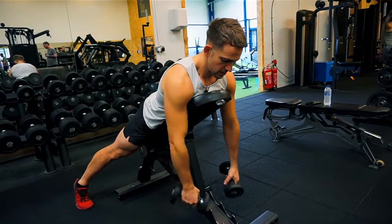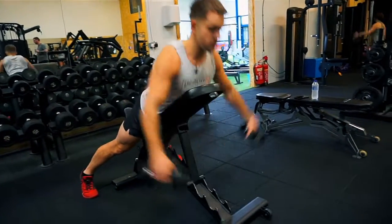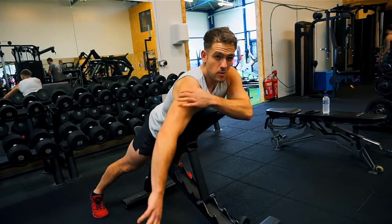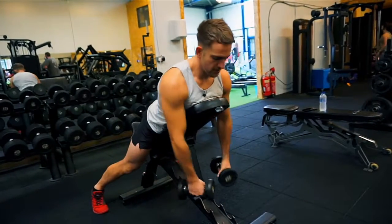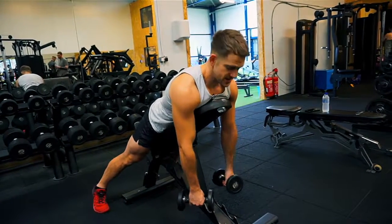A couple of things I see people doing wrong: going too heavy, which completely changes the exercise — they end up using momentum and throwing the weights up. We're trying to exercise our rear delts here, which is a small muscle in the back of the shoulder. We want to be focusing on that, not squeezing and using our whole back to do the movement. That's something completely different and not this exercise.